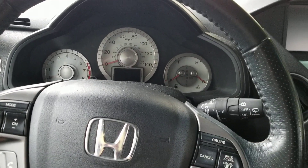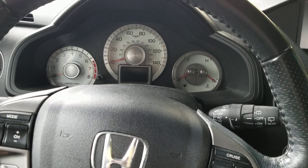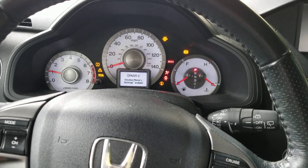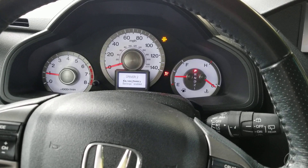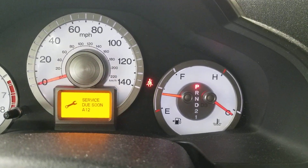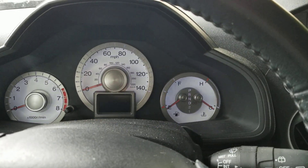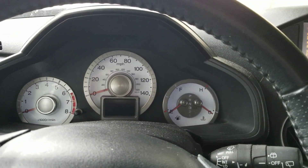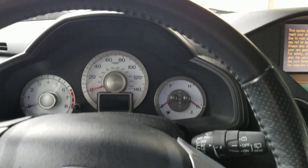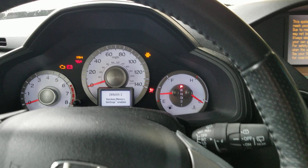Hey guys, working on a 2011 — and it's the same thing for 2011 to 2013. When you get in your car, turn it on, and you get that message, what we're gonna do is: once you change the oil and filter, you're going to turn on the key without turning on the vehicle.